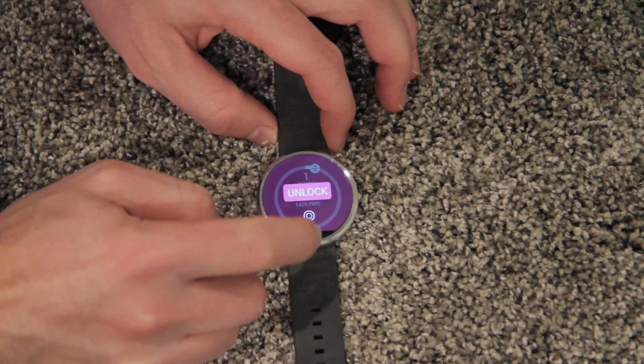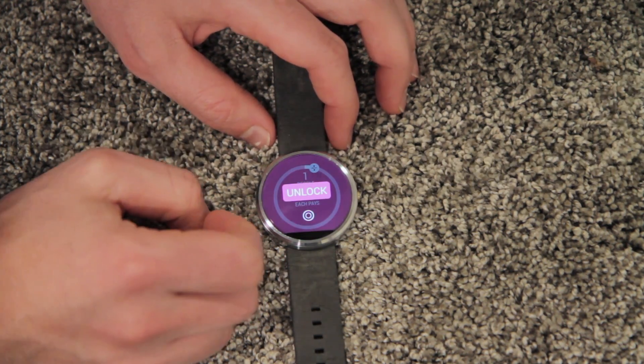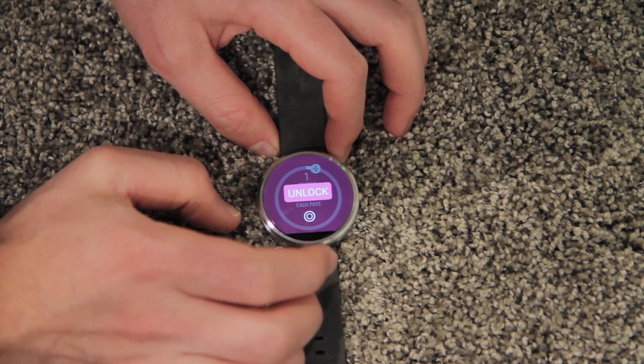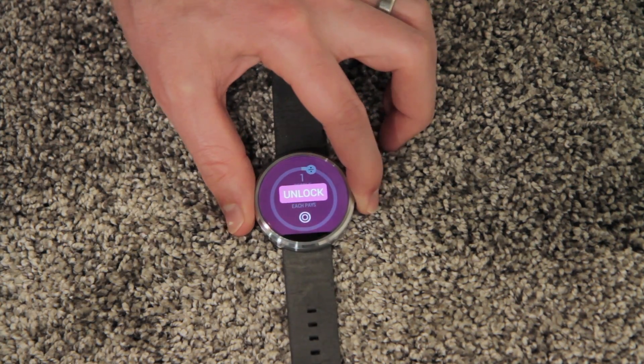There is a feature that allows you to split up the bill, but I haven't used it and I think you have to pay to use that. So there you go — tip calculator.